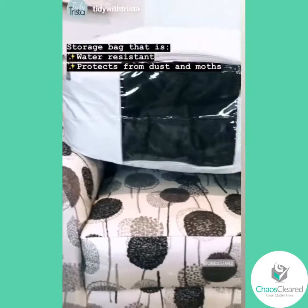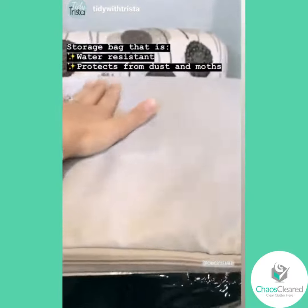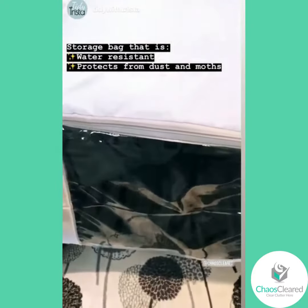I just received my bag from Chaos Cleared. It's a storage bag that is water resistant. It'll keep dust out and moths out of your clothes or anything that you put in here.